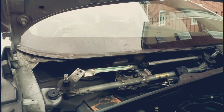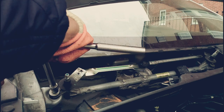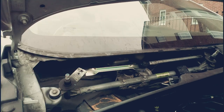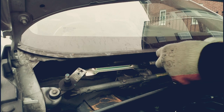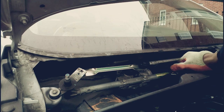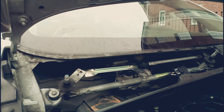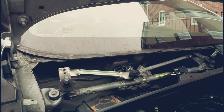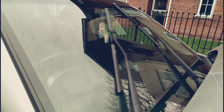Once it's inside, you can run a test before putting everything back together. In this video I ran a test — put it back, and then ran a quick test. Don't forget to reconnect the connection. As you can see, everything is okay and both wipers run in the same direction.